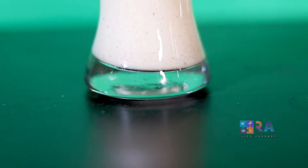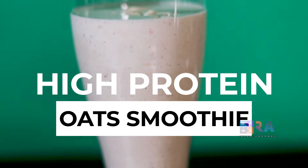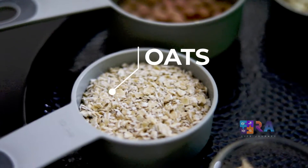Hello everyone, I'm Alekia, nutritionist. I'm going to share a high protein oat smoothie for breakfast, which is gluten and also dairy free. For the recipe, we're going to need one cup of oats.